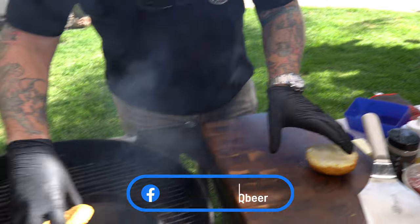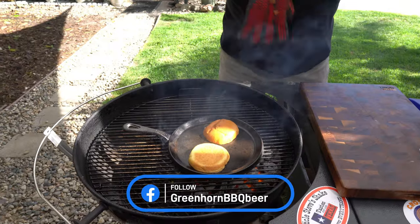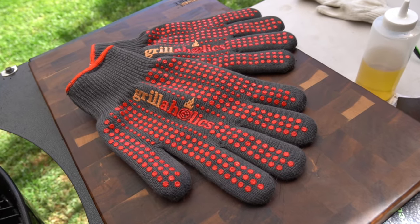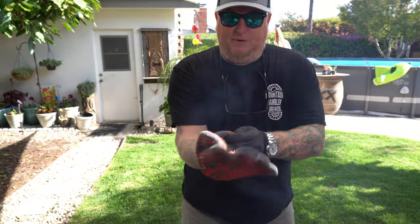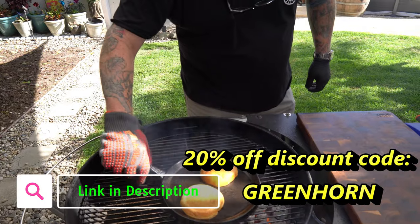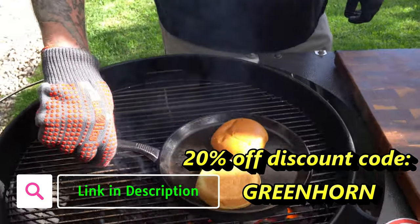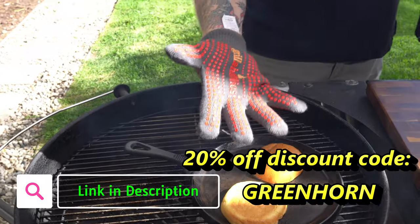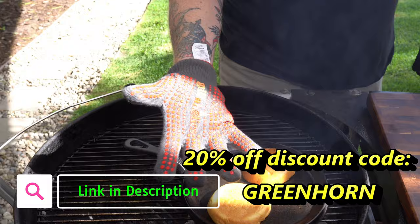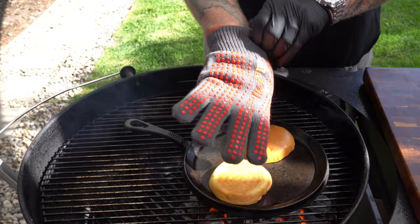You might wonder — if I touch this griddle handle, are these gonna melt? The answer is yes, which is why we have these Grillaholics grilling gloves. These are awesome — they're ambidextrous, meaning you can flip them over and use left or right. If one side gets funked up, use the other side. There's definitely a limit — no direct flame — but for brief encounters with a handle they're really good. I'll leave a link in the description and in our Amazon store. Use discount code GREENHORN for 20% off at Grillaholics.